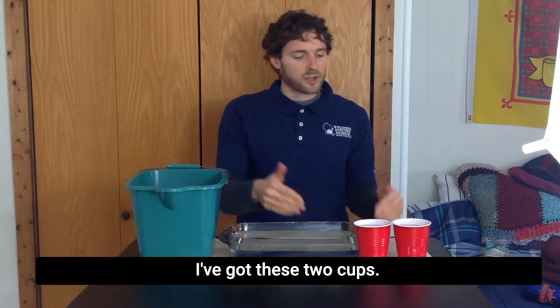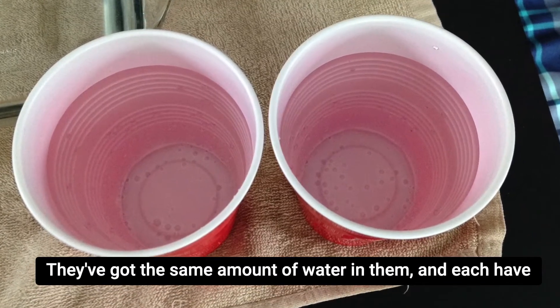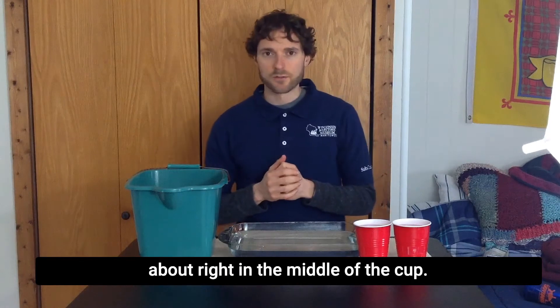I have this demonstration set up to show you a little bit more about water pressure. I've got these two cups. They're the same size cup, they've got the same amount of water in them, and they each have a hole. The holes are the same size, but one hole is farther down and the other hole is just about right in the middle of the cup.